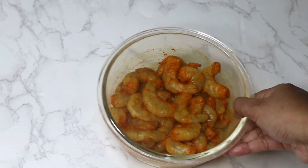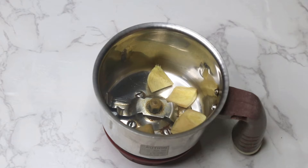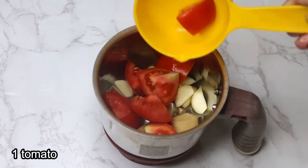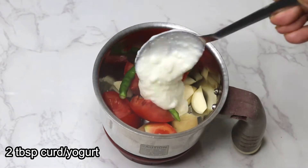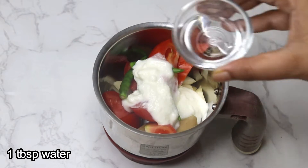In a grinder, add three to four small pieces of ginger, six cloves of garlic, one small tomato, three green chilies, two tablespoons of curd, and one tablespoon of water.